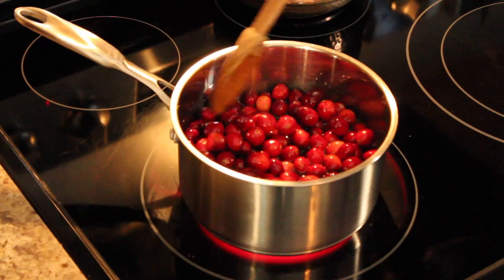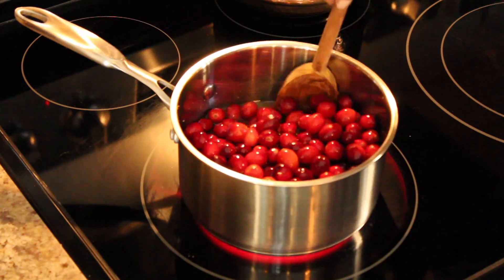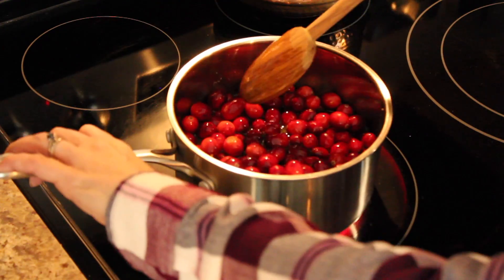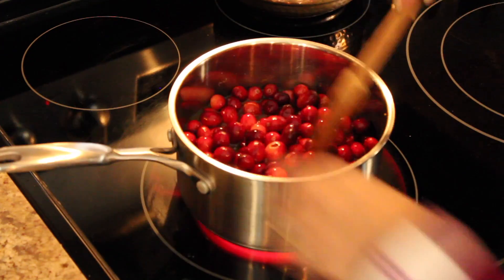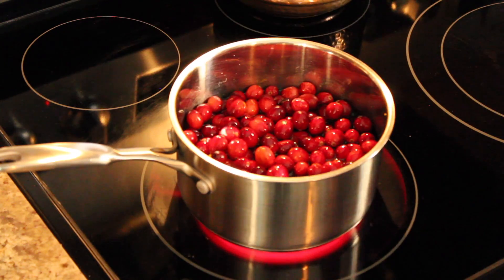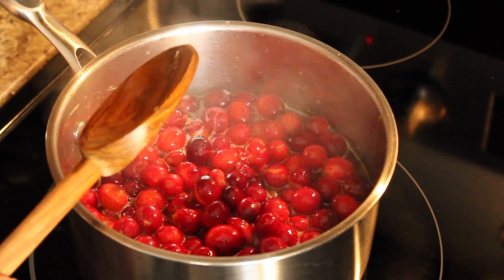And then we're going to take it over to the stove. An interesting fact about cranberries is that they were introduced to the Plymouth settlers by the native people already here in America. The native fishermen were using them not only as a source of food, but because they have such a high source of vitamin C, it prevented seasickness. Turns out that cranberries were actually a life-saving food for the colonists.